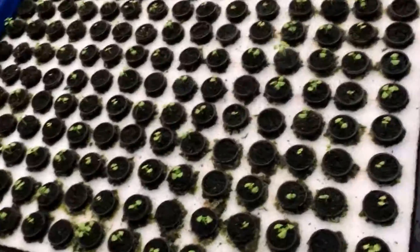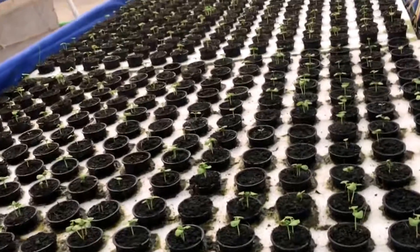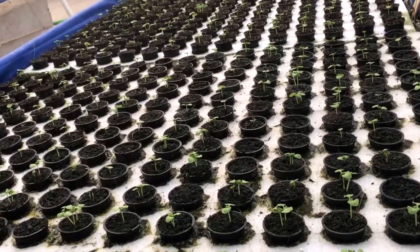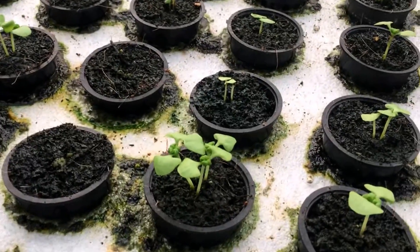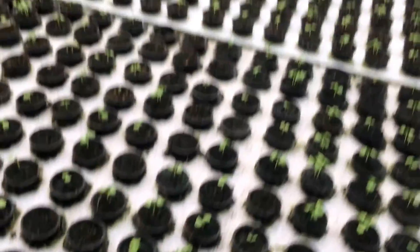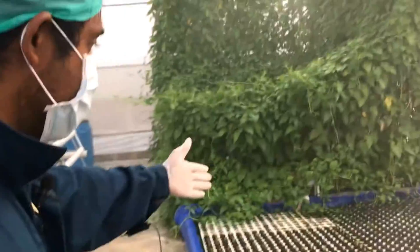Down here, all these saplings in this particular floating raft have something known as lettuce leaf basil. If you look closely, the leaves are a little differently shaped than your regular basil.